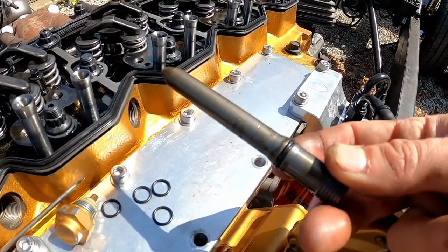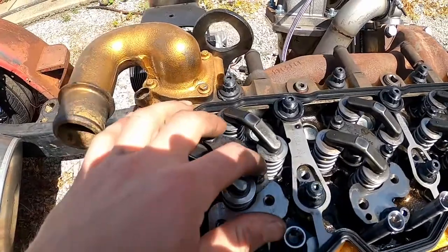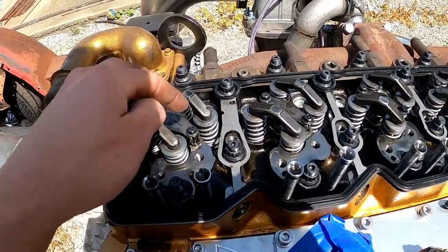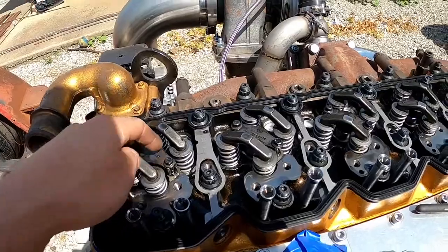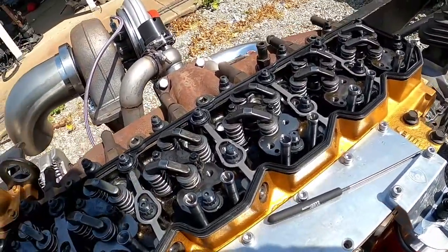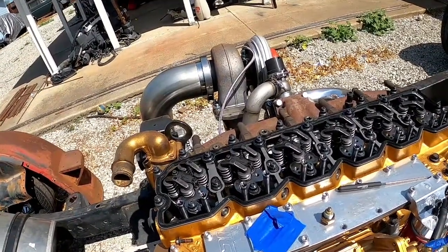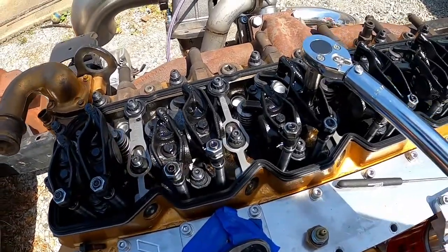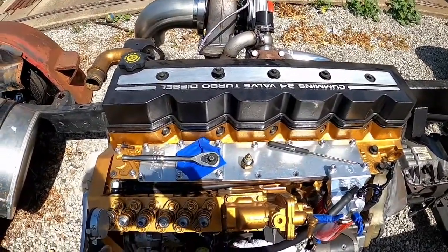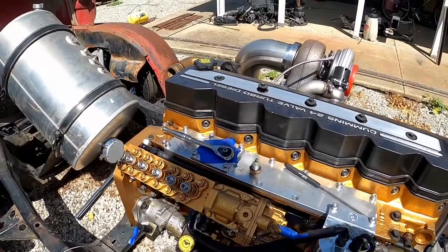I'm replacing the O-rings on the crossover tubes and sliding them into place. The little bolts that hold down the injector cover get torqued to 89 inch-pounds, or 8 foot-pounds. I did the center one first and then the outside one, since the outside one doesn't actually rest on anything. Those are all torqued down. Now we're pretty much ready to throw the rockers back in — torquing the rocker arms back down to 28 foot-pounds. The valve cover goes back on and we'll worry about adjusting valves after we finish with the p-pump timing.